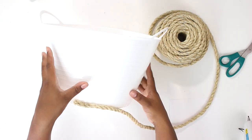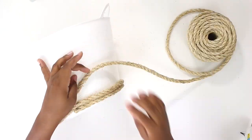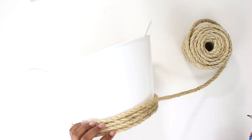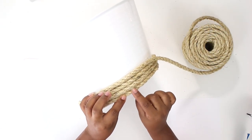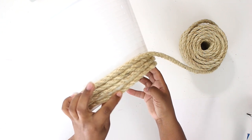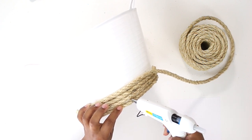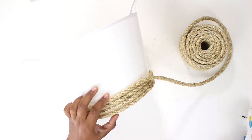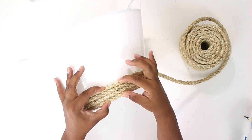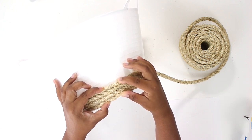Just start by unraveling a little bit of your rope and pick a spot to start. I started kind of in the middle back — I wasn't as neat with it because I knew it was going to be facing the back. If you have a spot where you don't quite like the spacing, just grab a little bit of glue from the glue gun, insert it into that slot, squeeze it together, and allow time for it to dry. Repeat that as necessary — I had several spots where the spacing wasn't quite even, and doing that gave me the look I was going for.